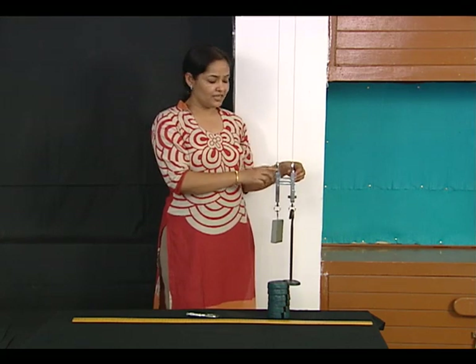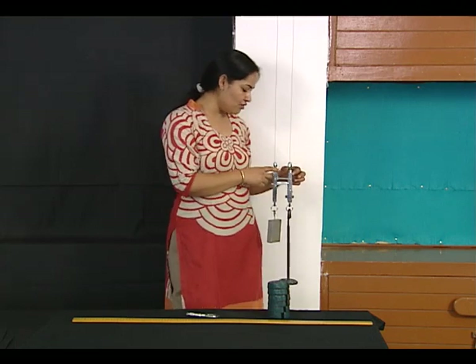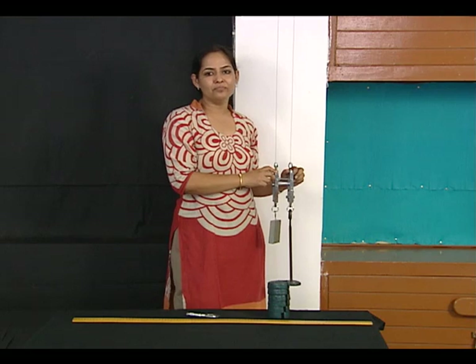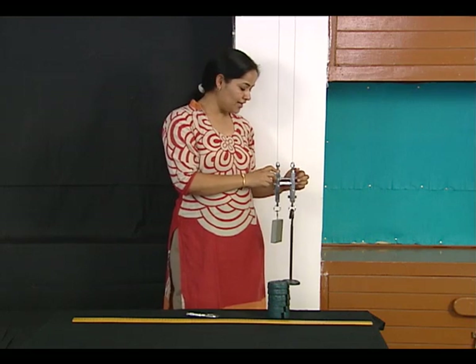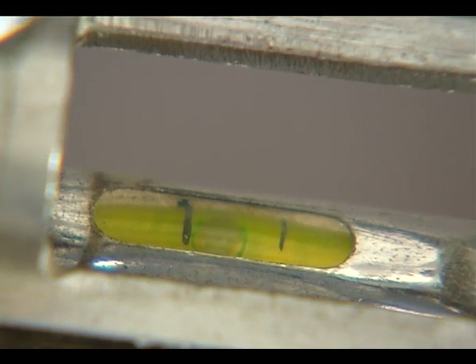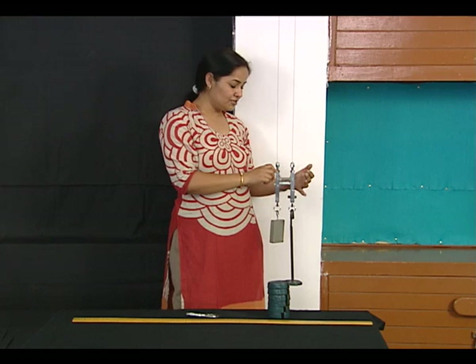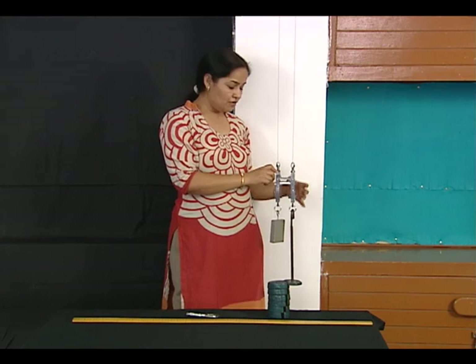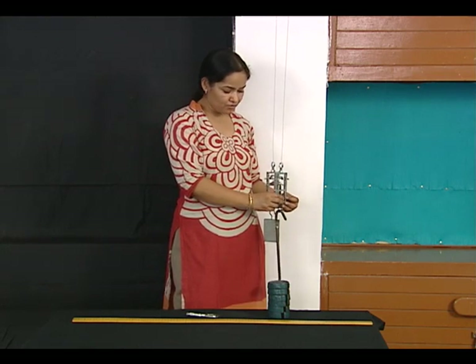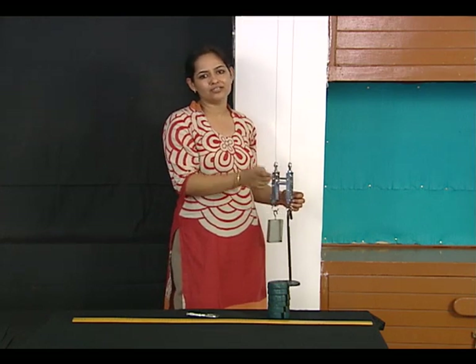For convenience, instead of keeping the bubble in the middle, we always try to keep the bubble touching one side of the marking — either side is okay. Every time there is a displacement in the level, we move the micrometer screw and bring the bubble back to the same marking we started with.